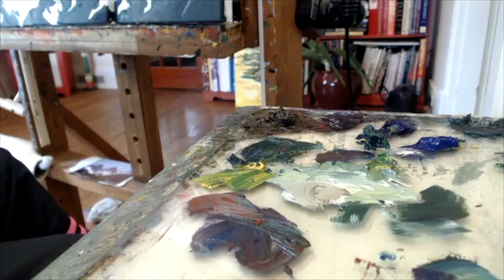Now if you are mixing muddy colors on your palette, you're going to have muddy colors on your painting. I hope you understand that you want to have pure color. I am not a believer in over-mixing in any way, shape, or form.